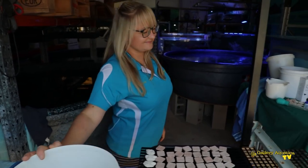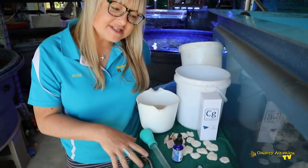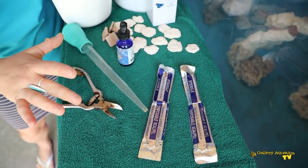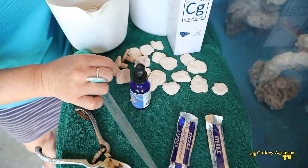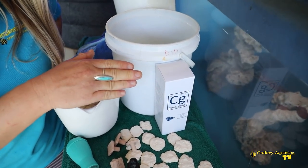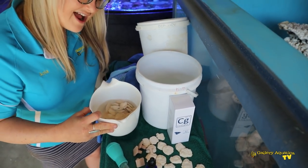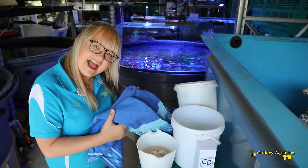Let's check out some of the tools we're going to use to frag this Goni. This doesn't really get too complicated with Goni Opera, so our tool set is simply some coral snips, some nice clean disposable stainless steel scalpels, a baster, some larger frag plugs — some with stems and some rock shapes with a flatter base — CG coral glue, Coral RX dip, two buckets (one for the dip, one for the bath), and a chowel.